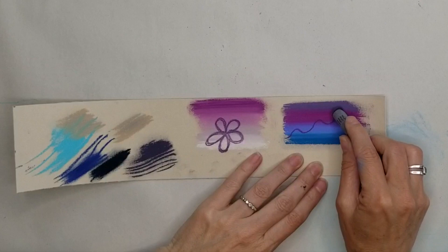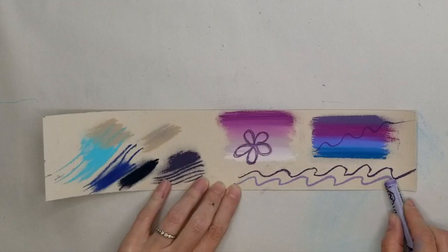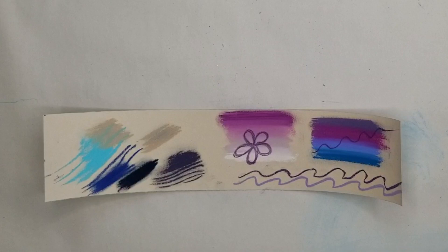Now, my Rembrandt pastels — the ones I started with that are harder — are really good at making a nice clear line and going over other pastel with that line. So that comes in handy once in a while, especially if you're trying to work in some detail.